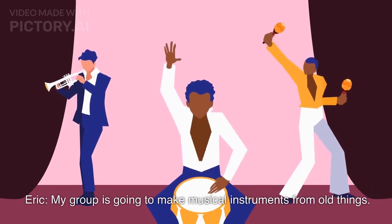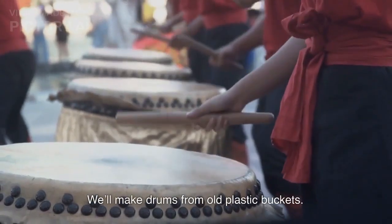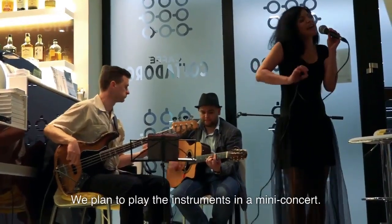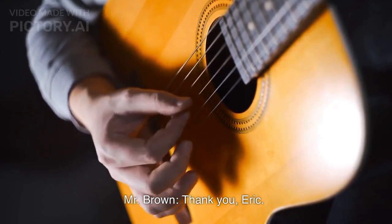Eric presents: My group is going to make musical instruments from old things. We'll make drums from old plastic buckets. We'll also make a guitar from old boxes and rubber bands. We plan to play the instruments in a mini concert. Mr. Brown says: Thank you, Eric.